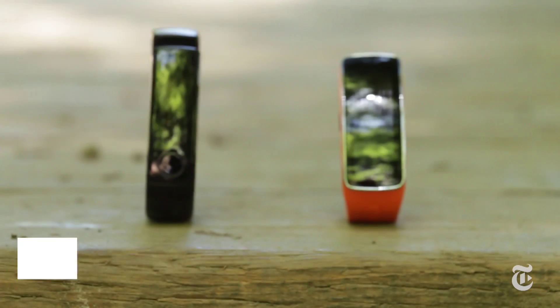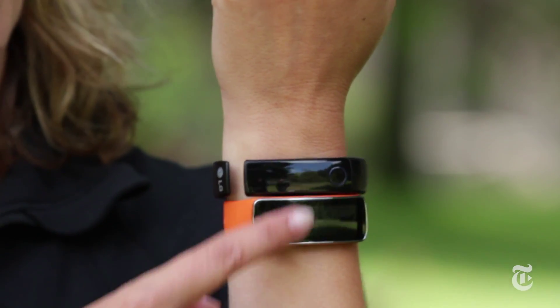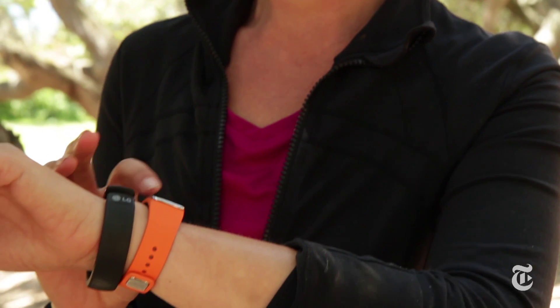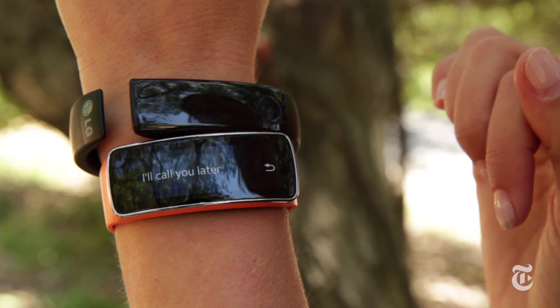First there was the fitness tracker, and now, while you were still getting used to that idea, there's the next generation fitness tracker. Introducing the LG Lifeband Touch and the Samsung Gear Fit. Both of these are fitness bands that you wear on your wrist and they track your activity and your steps throughout the day, but they're also a little bit smartwatch. They connect to your phone and can notify you of incoming texts and phone calls, but most people are still deciding if they need a fitness tracker or a smartwatch at all, so is combining two of those things in one device the way to go?